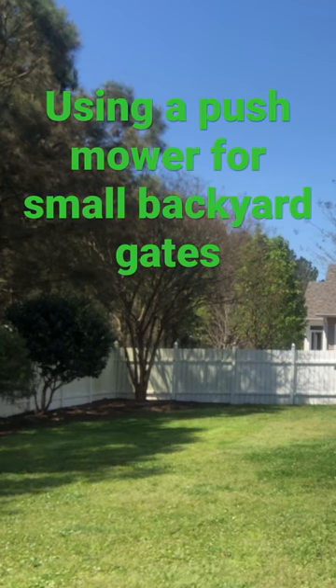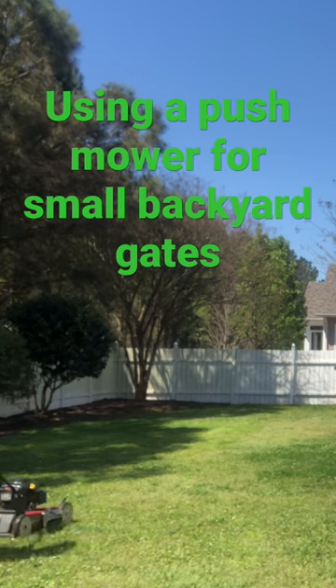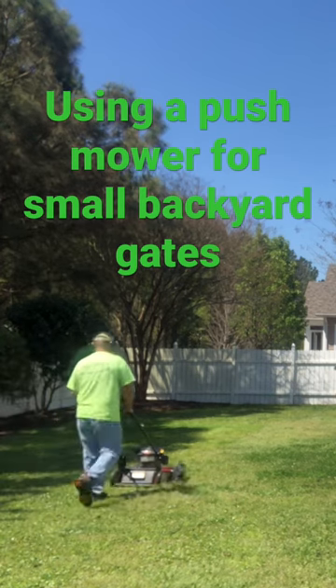So if they have a small gate, don't let that discourage you — just get the push mower and push mow. And you know what, you need to get some good cardio too, and keep those knees moving.